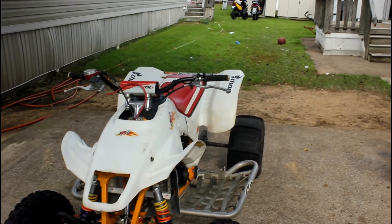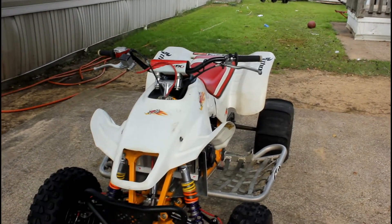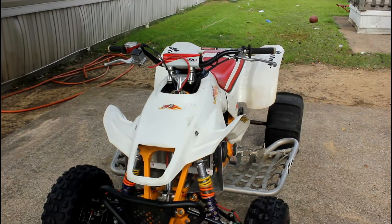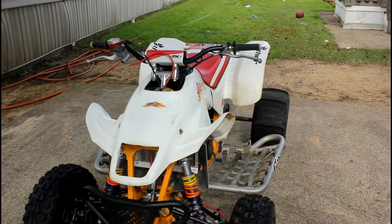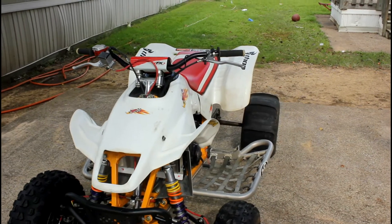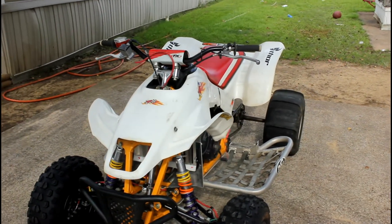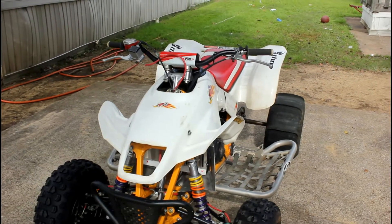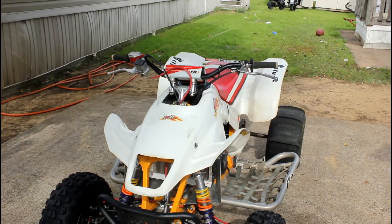All right, this is OG — the first 250R I ever got. Had it about two years. We're going to do some work on it today. We have a previous video that shows how we got it when we first bought it. It's basically like this, but we've done a few things. I'm going to walk over what it's got on it now, and then we're going to show you what we're going to do, and then we're going to do a final video after it's done.